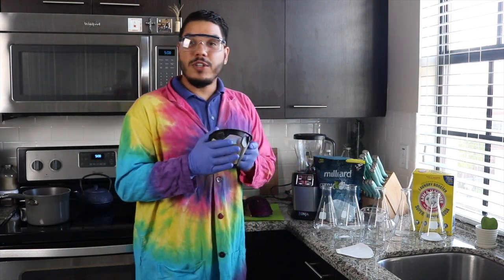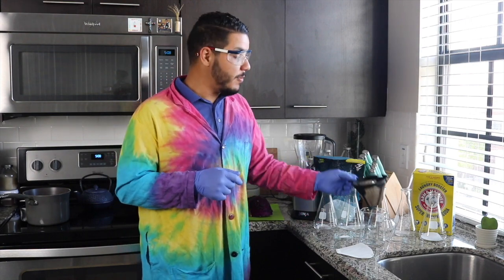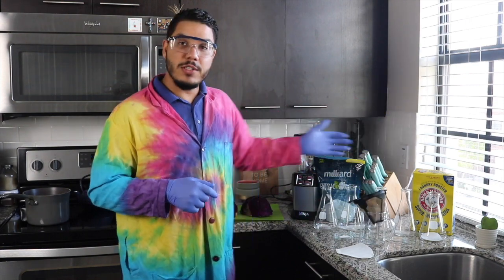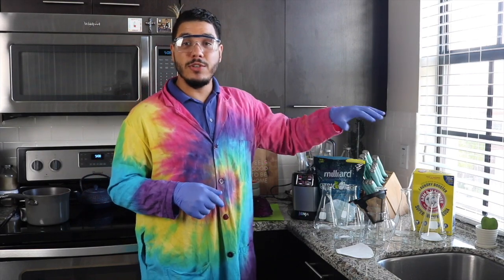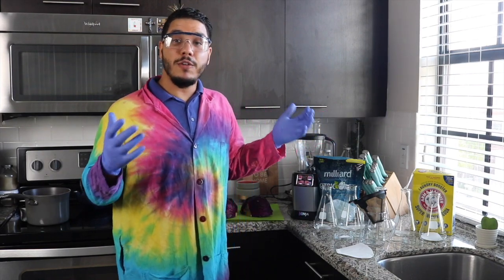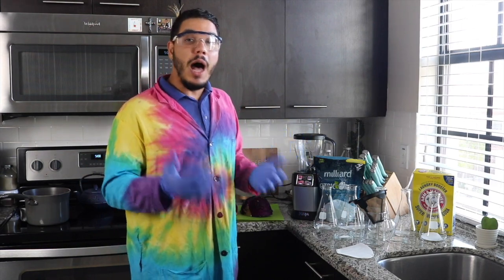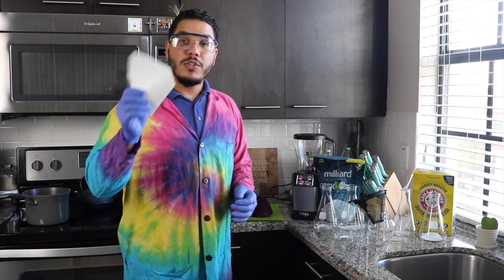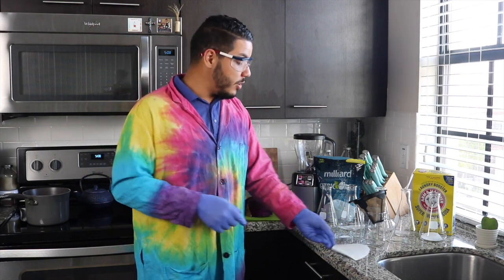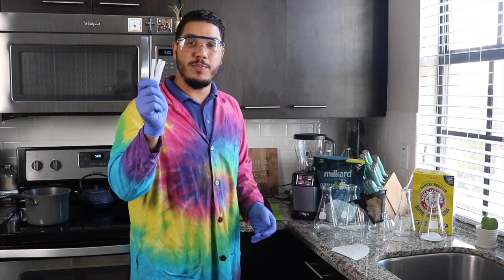We're going to need a filter to remove the solids from the liquid of our solution, and then we're going to need some different solutions to test. I'm going to be using some prepared solutions, but anything liquid you find in your fridge will work just as well. One optional material we'll use is filter paper — coffee filters work just fine, and we'll cut them into strips to create pH test strips.